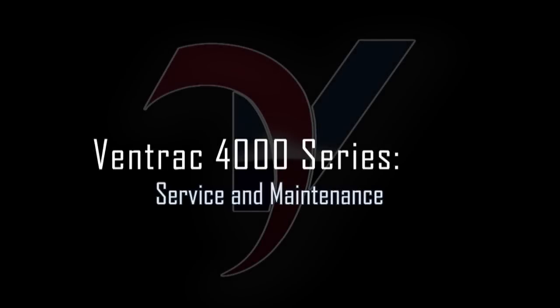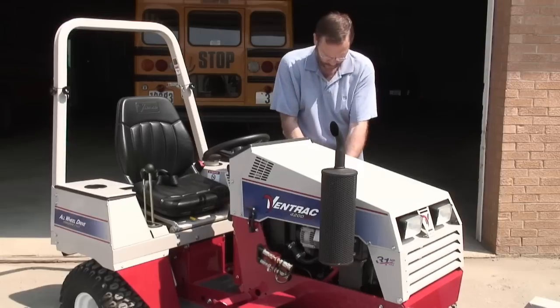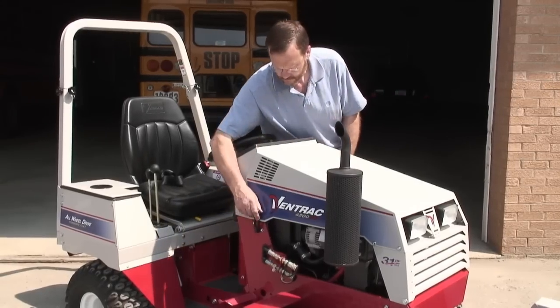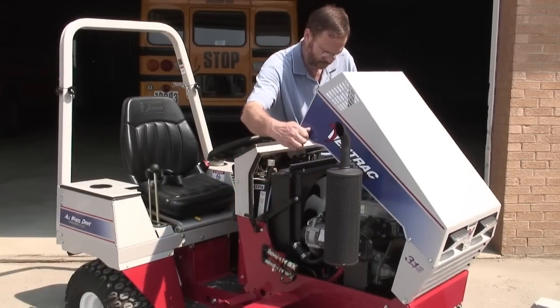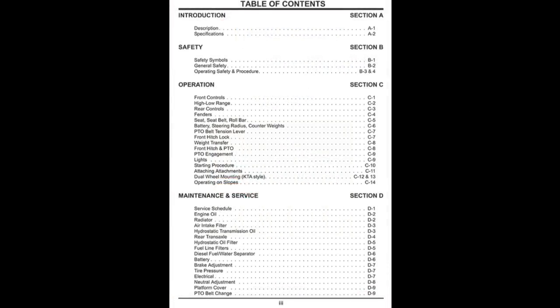Service and maintenance. Inspection and maintenance of your tractor and attachments are critical in its ability to function properly and safely. Whether you perform these procedures before, during, or after operation, it is important that you read and understand the operator's manual.